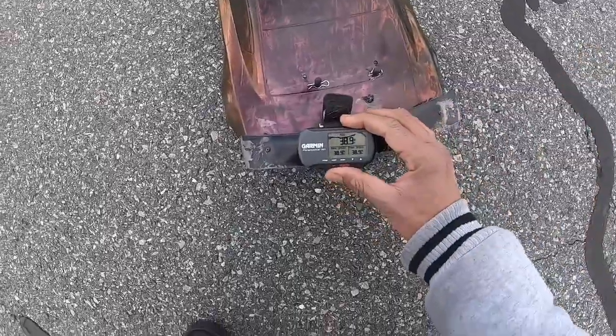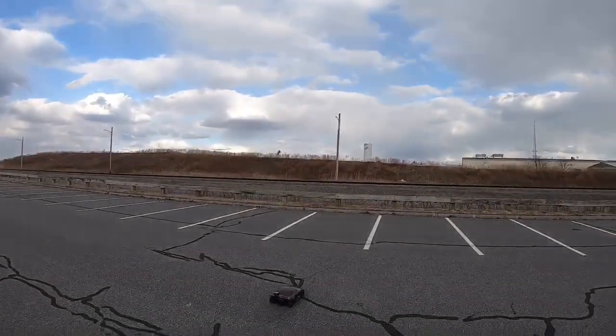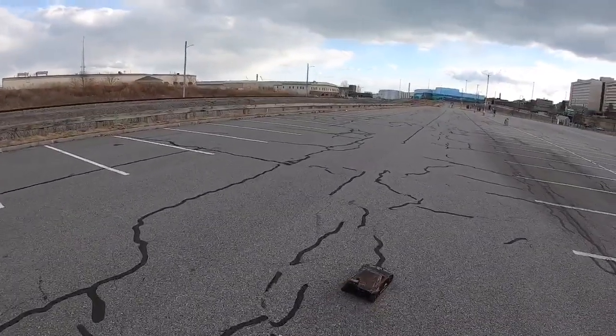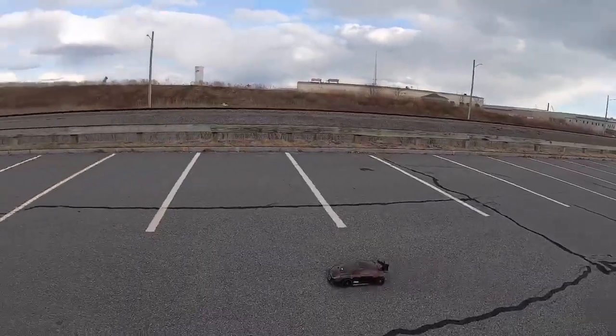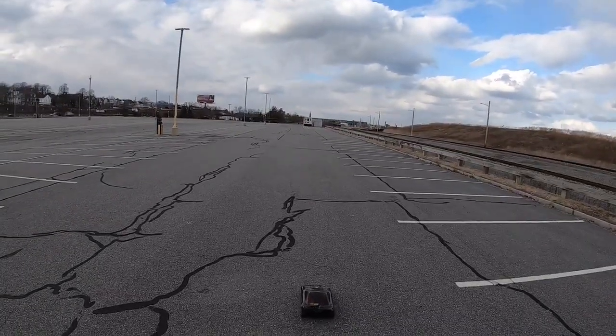I ain't even touched the center diff yet and I think that's got grease in it too, so once I put some fluid in there that might help. Y'all know what I'm gonna do with this - try to turn this into a dragster, but we're also gonna get some speed out of it, see what it do. Got some rubber tires - I'm gonna go ahead and put some foams on there.